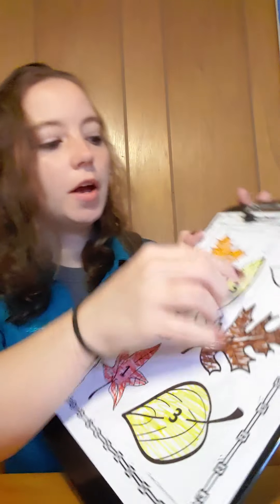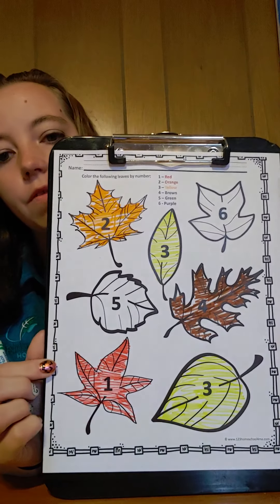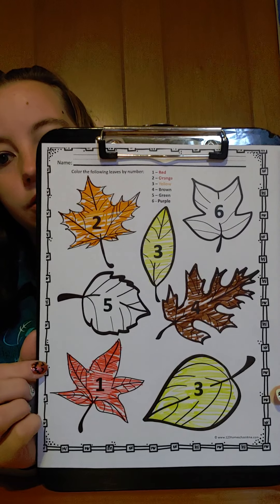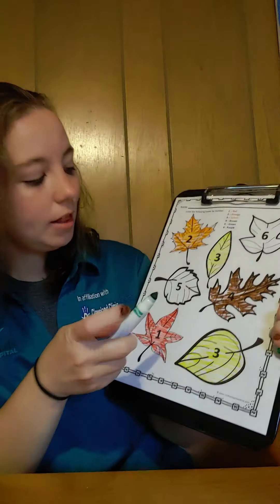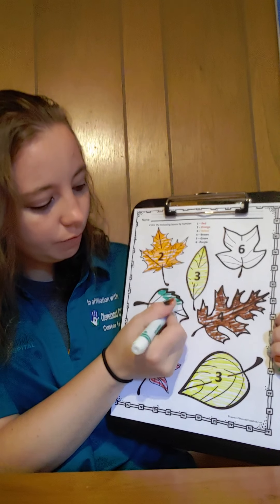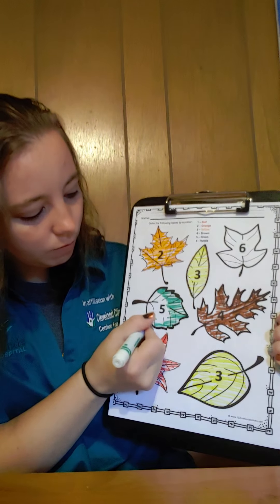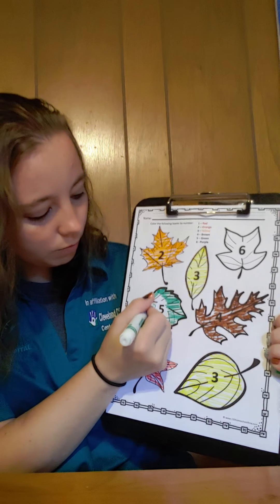Awesome job. We have two more leaves, let's see what color. Number five is green. Where is number five? Nice work, right there. Let's color number five green. Green.